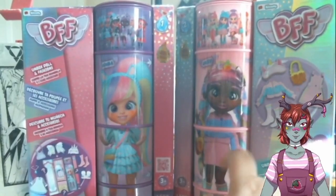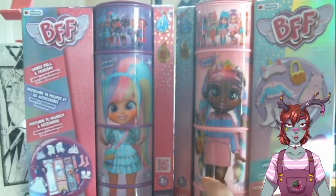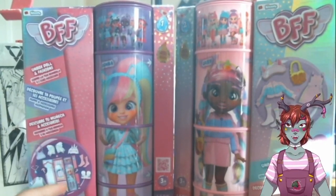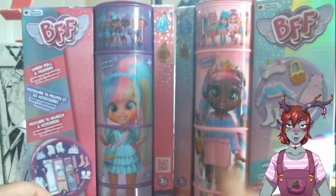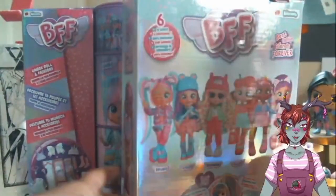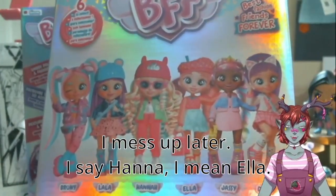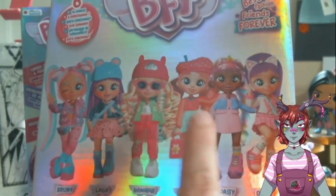Series 2 just showed up at my Target. I did not check Walmart, but Series 2 just showed up at Target. I've been keeping an eye out because there's a particular doll from Series 2 that I absolutely want, and it's Ella because she's strawberry themed. And if you know me, then you know how much I love strawberries. So I want her.